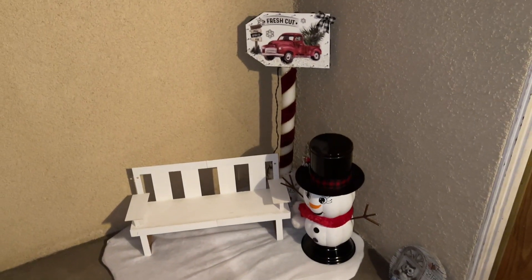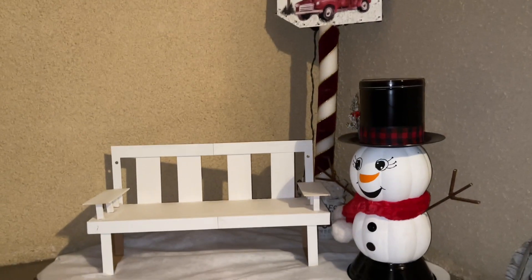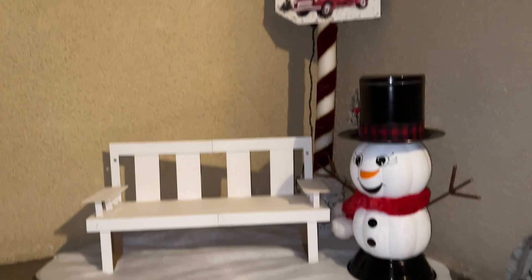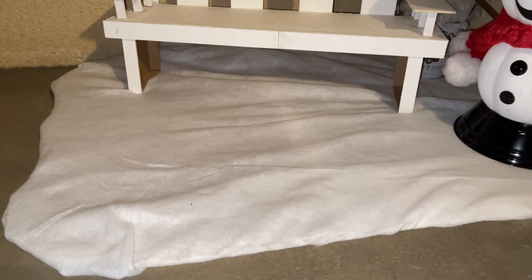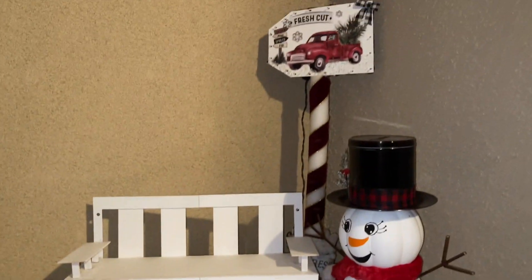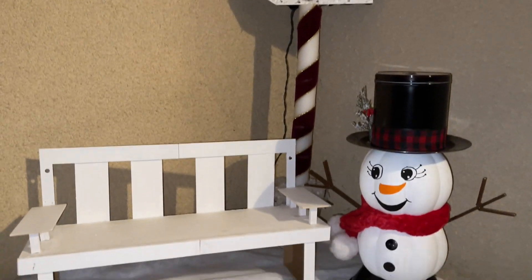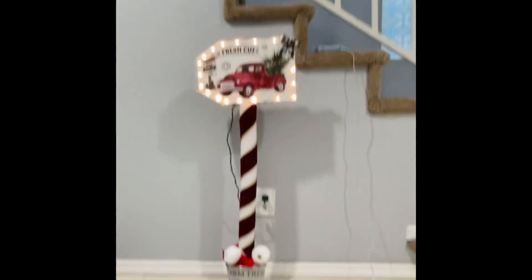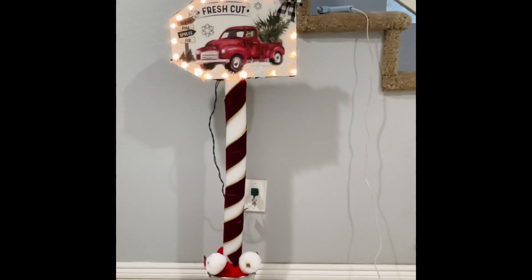Here's my front door — sorry for the terrible lighting, I was filming at night. I'm setting up this scene outside by my front door and I'm excited about it. I'll be adding more to this display. That bottom part is just two foam boards taped together with a snow blanket on top, and right now the sign is sitting in a bucket with floral foam.